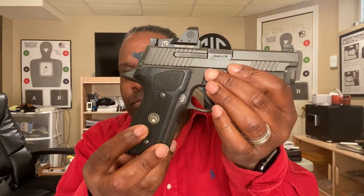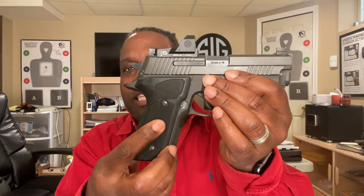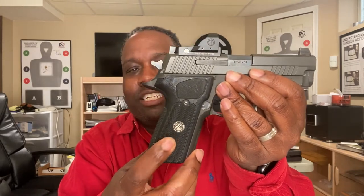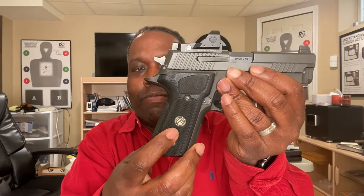I am a SIG Sauer devotee. The first gun I bought was a P229 Compact, and I upgraded that to a P229 Legion double action — love that gun. I bought it around mid-2018, and here it is 2022. I've shot so many rounds through it. Last time I shot the gun, as you can see on the right grip panel, the Legion has this medallion in the grips that makes them so beautiful. Well, the medallion popped out at the range.